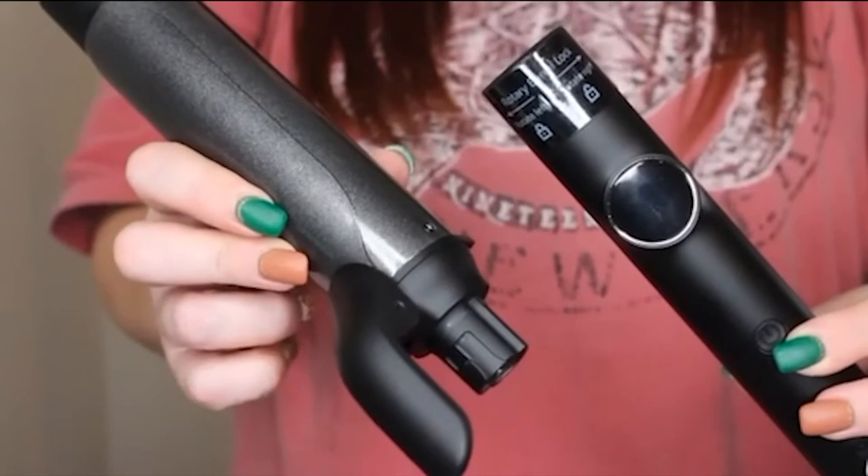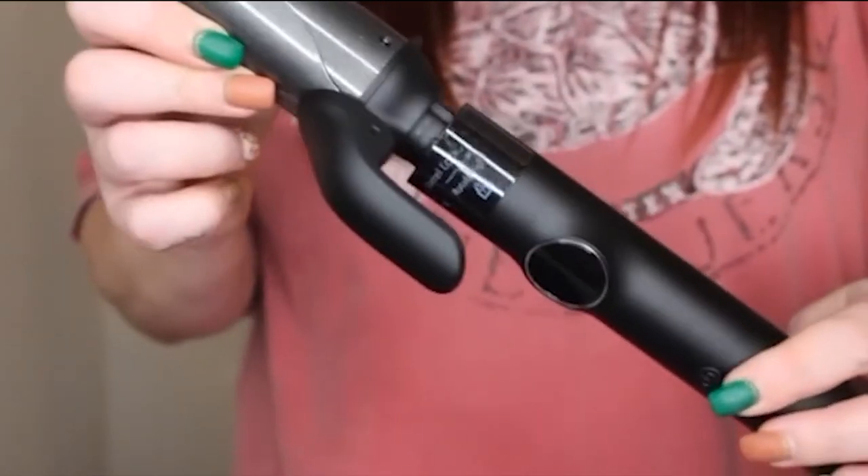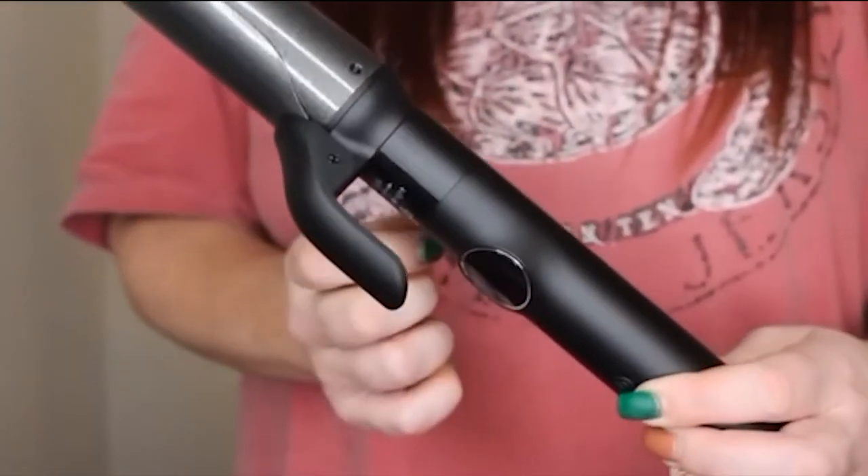It also comes with a glove and a couple clips. To put the barrel into the wand, you just simply put the barrel right into the wand, and then this little piece right here, you just turn it and it locks.